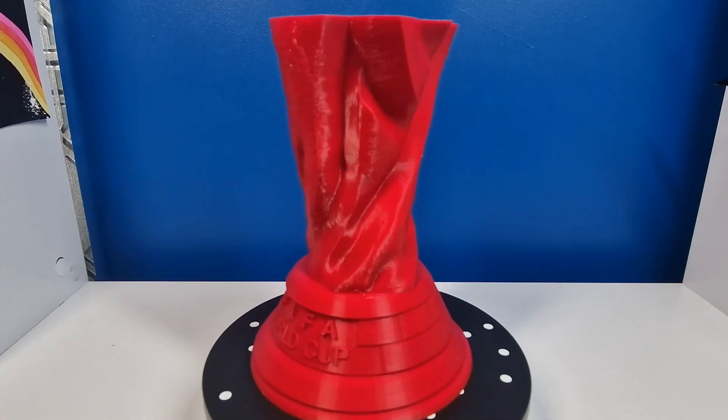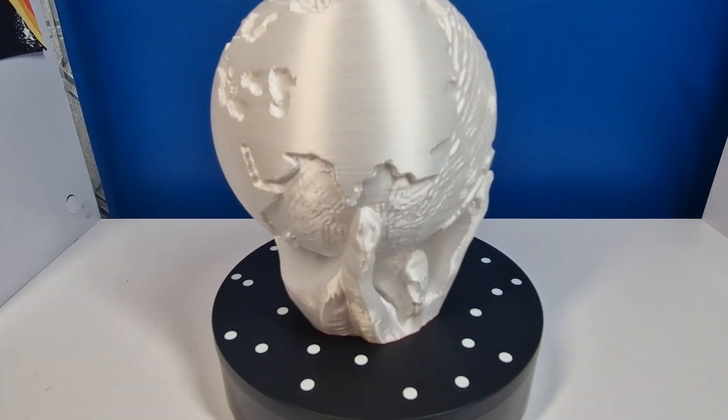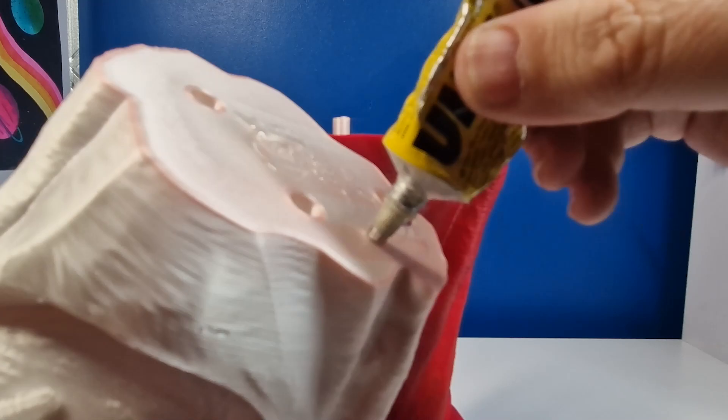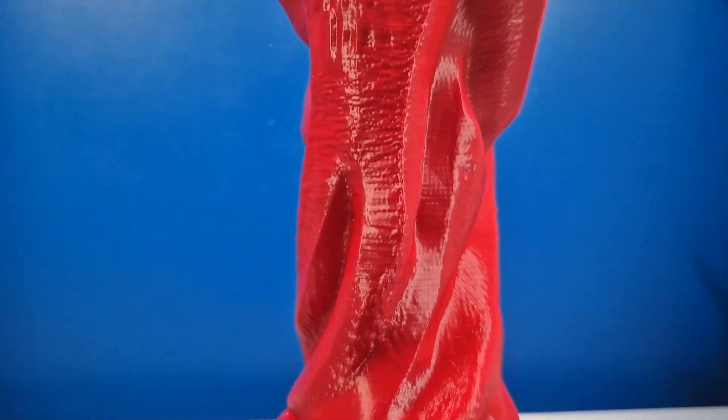Now the fun part — getting the World Cup looking proper. This is a highly polished gold trophy, and highly polished gold isn't something I could easily replicate. I ended up sanding it with a very fine grit; if you use too heavy a grit it tears away some of the 3D print layers and you have to fill it in again, which I actually did this time. I stuck the parts together, glued and attached them, and it looked amazing. There was a thin line where they connect which I filled and sanded down as smooth as possible.